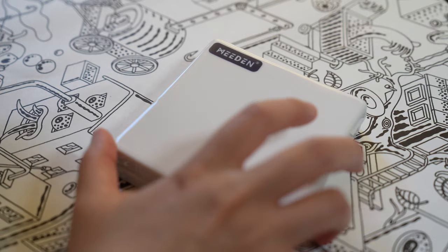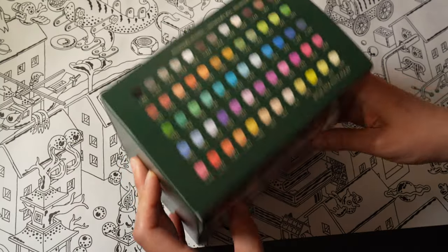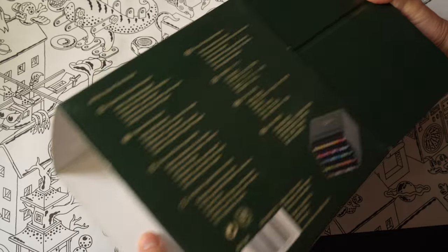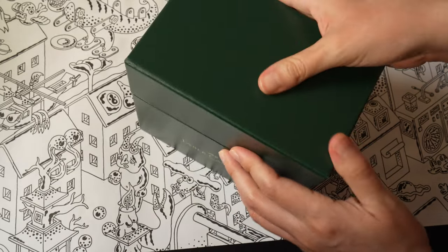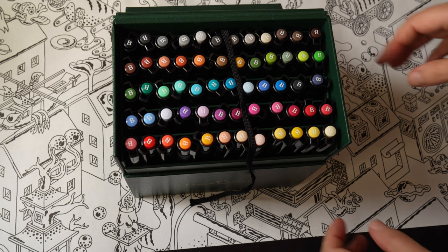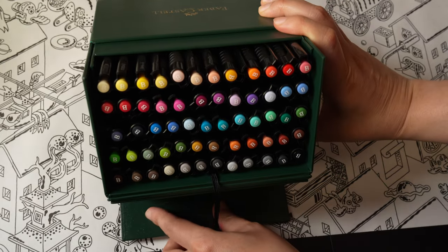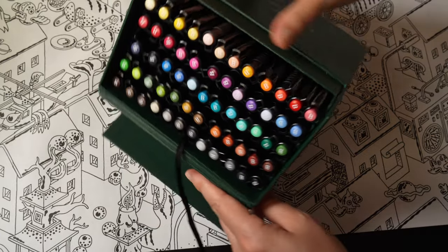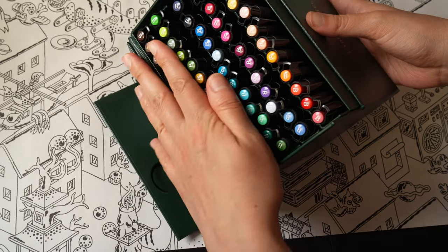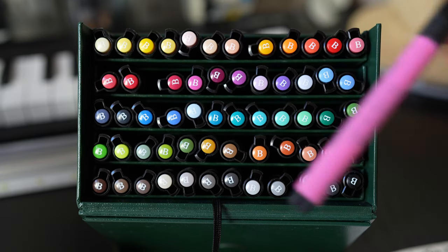I'm also going to be using the lids of these Medine watercolor palettes, which are just freaking adorable. I also have this set of brush pens called Faber-Castell Pitt Artist Pens Brush — I personally think the name is backwards on the box, but whatever, it's a German company. These are pigmented India ink based pens with high light fastness, which means the colors won't fade quickly over time. They come nicely packaged, are odorless, acid-free, pH neutral, and they're considered waterproof and permanent.